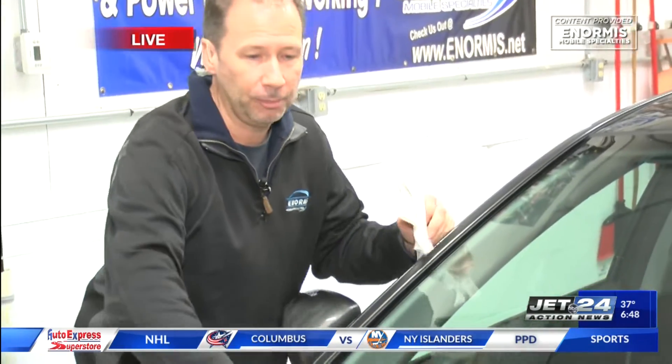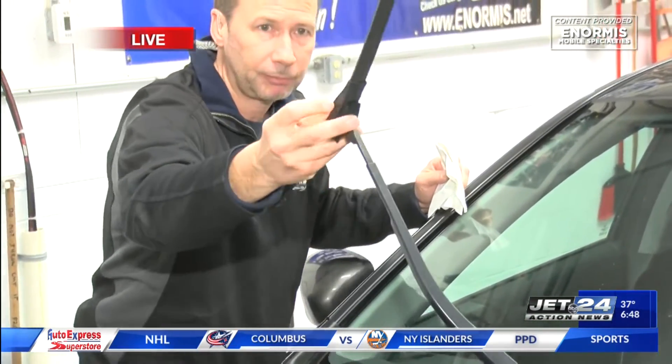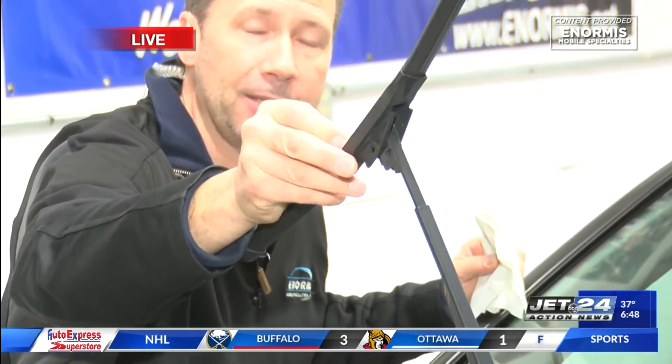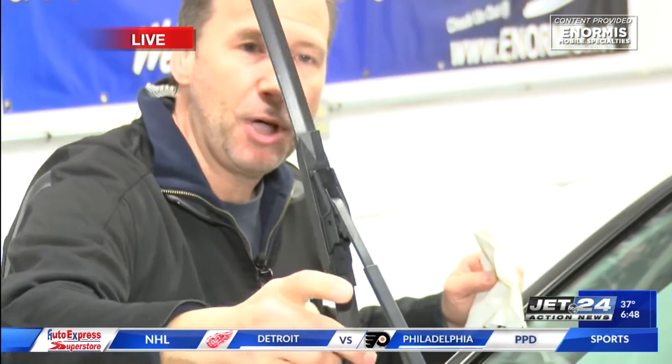Here's something else these auto parts stores will do for you: check your windshield wipers. You've got to be able to see to drive. Advance Auto and AutoZone will replace your windshield wipers for free. These are simple things — the weather gets bad, we want you safe out there.